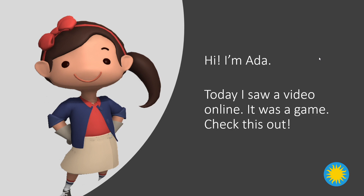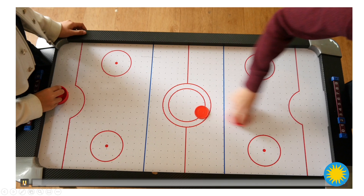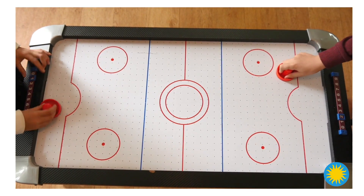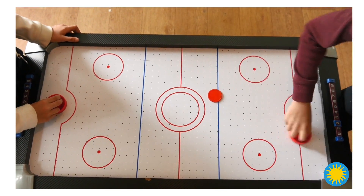Hi, I'm Ada. Today I saw a video online. It was a game. Check this out. Doesn't that look like fun? It looks like there's a puck and there's two goals and the kids are trying to hit the puck into the goal.